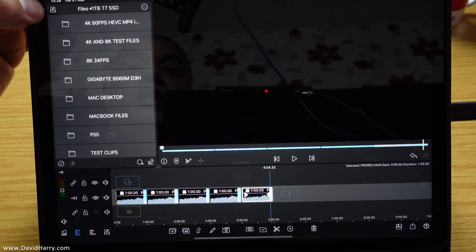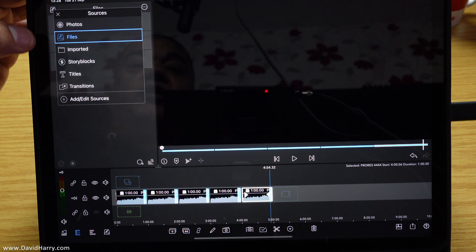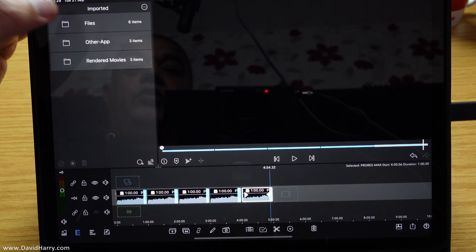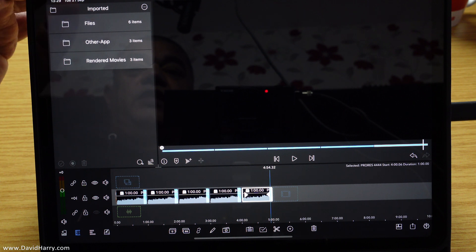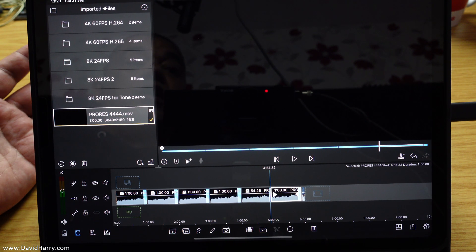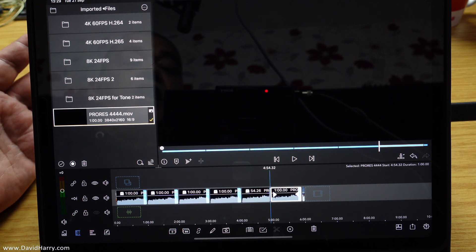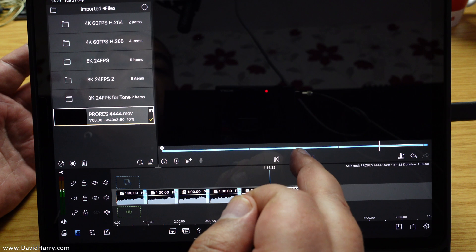Let me come up here and go to files. So — imported, files — there it is. Let me just add that down. I'll leave it in 8-bit 709 and fastest, and let's see how we get on.